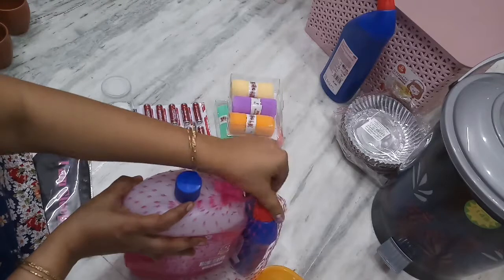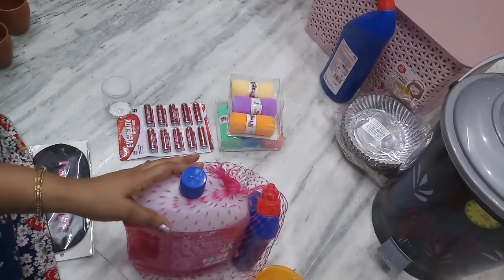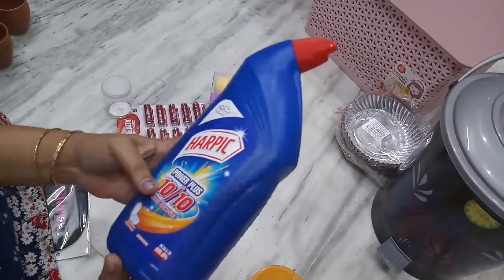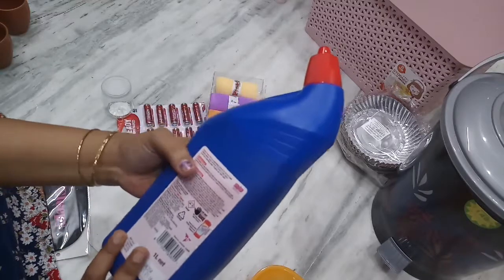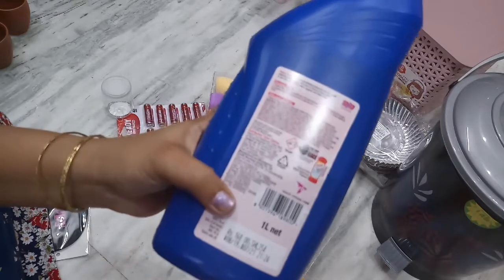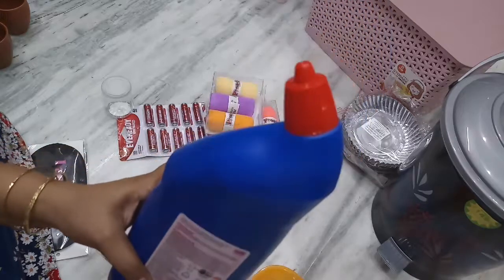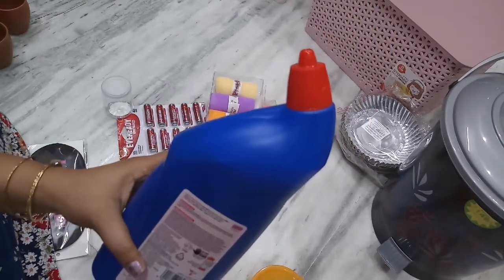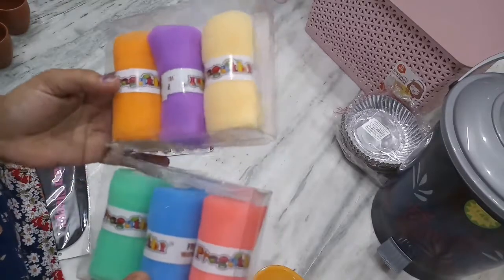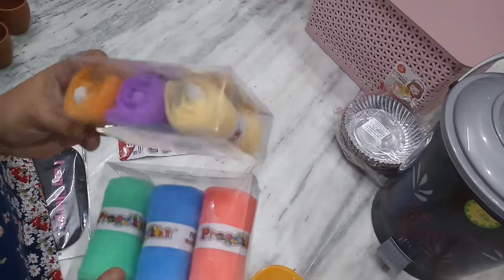Plus 86 rupees for this one — Harpik is free with this purchase. This is 1 litre. Regular cost is 168 rupees, D-Mart price is 156 rupees for this one.